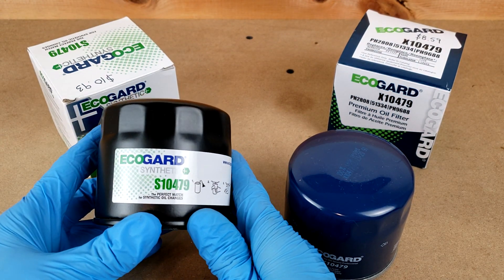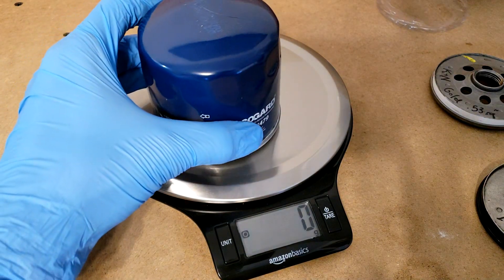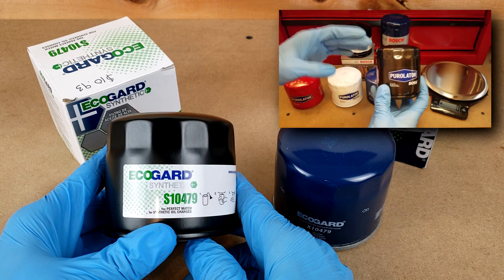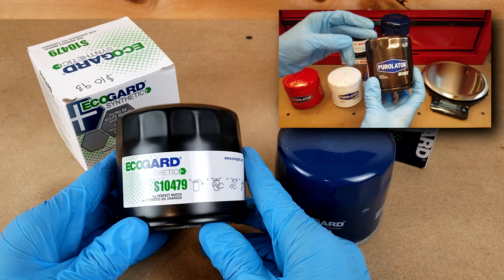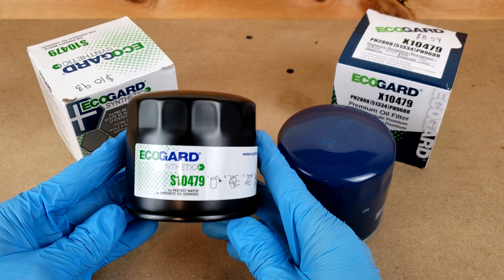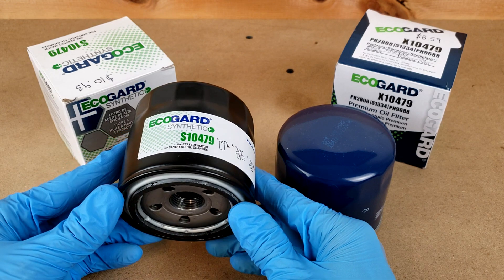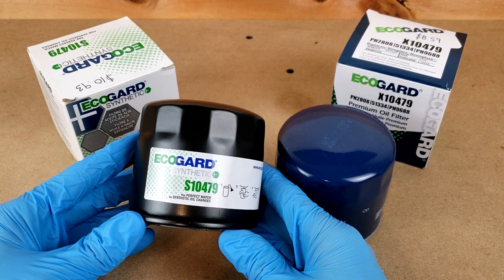As far as weight goes, they're pretty close to each other at 323 grams for the synthetic and 339 for the Premium. That's pretty heavy for this application. The heaviest I've ever seen is about 350, on a Bosch Distance Plus and a Purolator Boss that shared a very similar design. So these are pretty close to the top end in terms of weight, which I use as a correlate to overall robustness — not necessarily performance. Compare that to the lightest I've seen at 220, and these are definitely on the higher end.